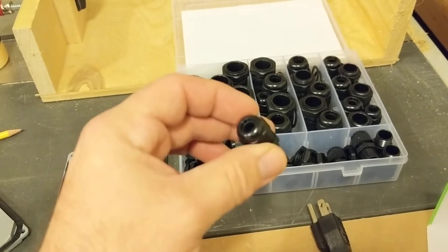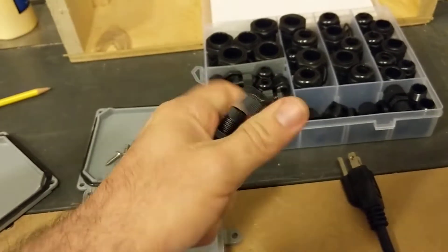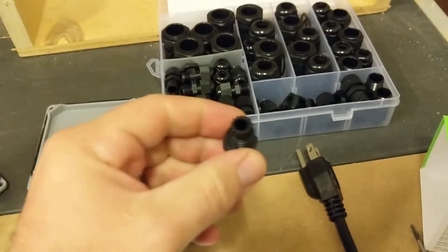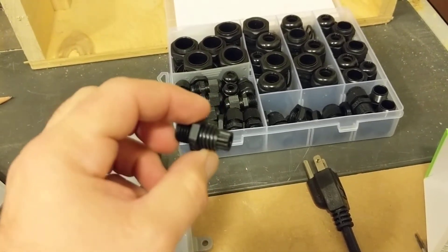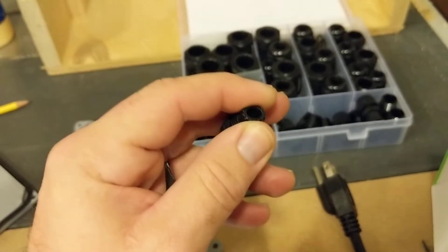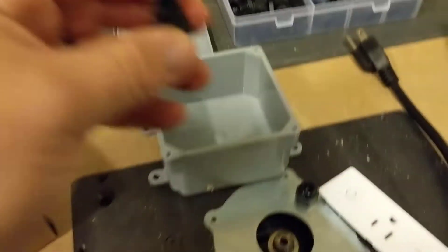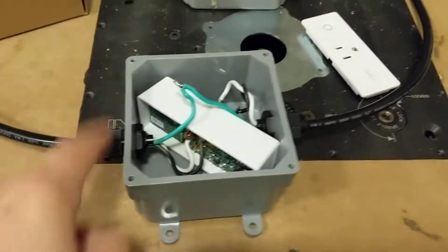Let me show you on the camera here. You can see there are those little ridges — as you tighten down the gland it tightens down on the cable, getting tighter and tighter. You can see it's flexible and it creates a nice watertight seal. So basically you put two of those in, one on each side — that's at least what I did.